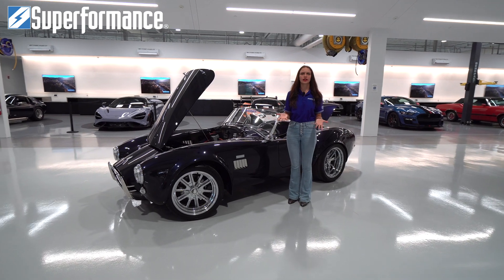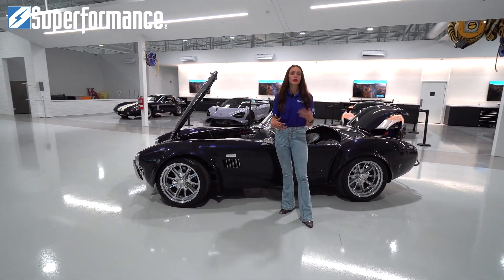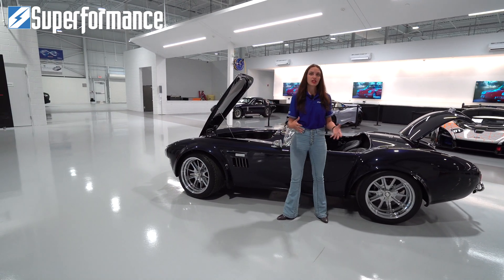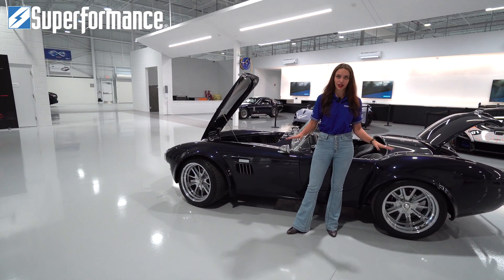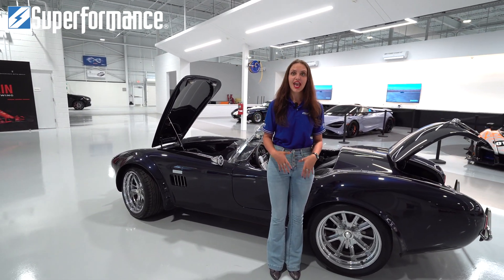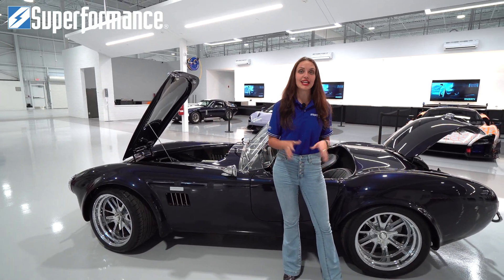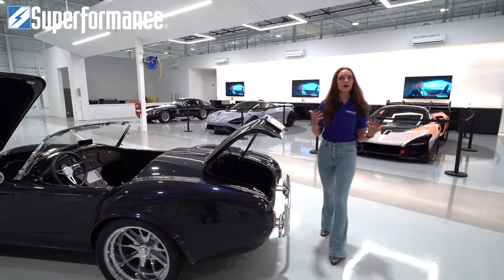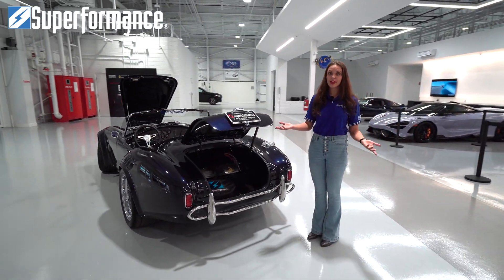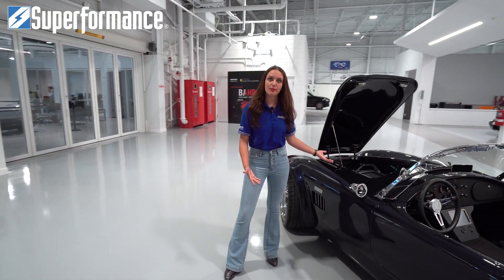For those wondering how to order a Mark 3E: you go on superformance.com and order your car. The car will be shipped as a chassis alone, then received by Go Tech Performance at their facility. From there, the battery pack and motor will be installed into your car. Depending on what motor you choose, it'll be installed in the back, or, with the upcoming Daytona Coupe, in both the front and the back.